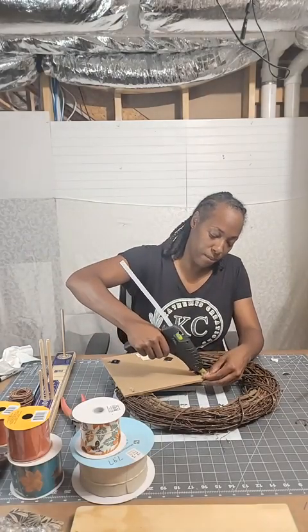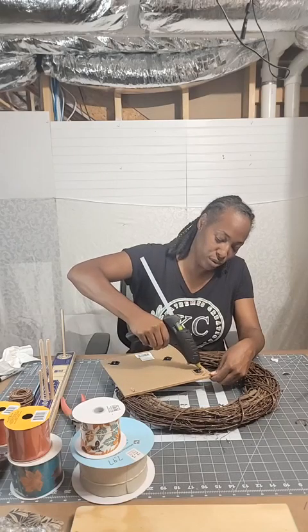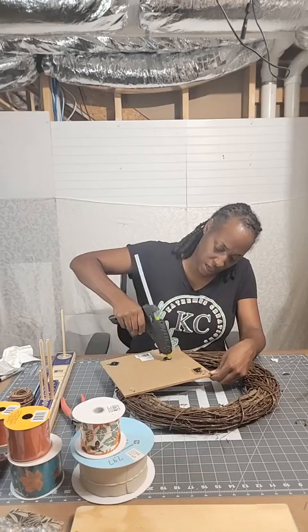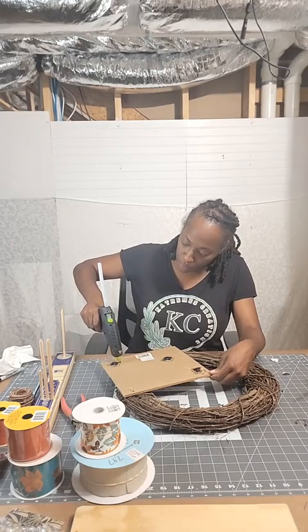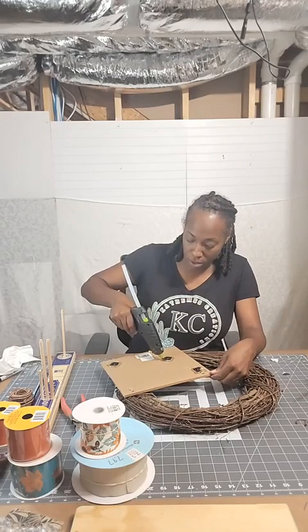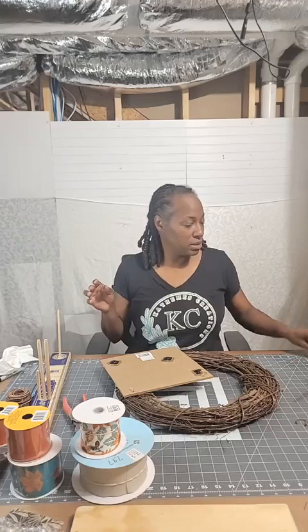I take my cable ties and normally use E6000 glue, but tonight I'm using hot glue. Let me make sure most of the sand and stuff is off the back of the sign, because working with the grapevine it gets really dirty. I'm placing them where they need to go and then applying hot glue. This is my cordless SureBonder hot glue gun — I love it. I use it in all my videos. I put a good amount of glue and make sure it makes contact.